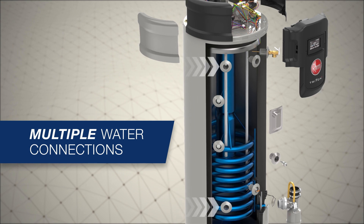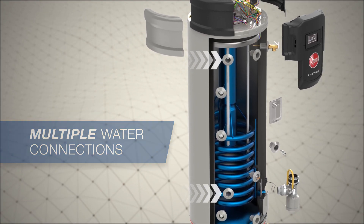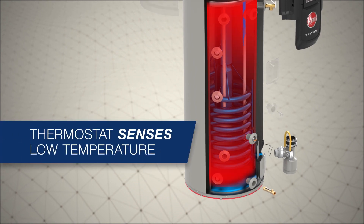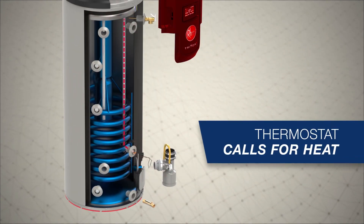The top water inlet uses a dip tube that directs incoming water to the bottom of the tank. The tank's thermostat senses the temperature drop from the incoming cold water, prompting a call for heat to the control board.